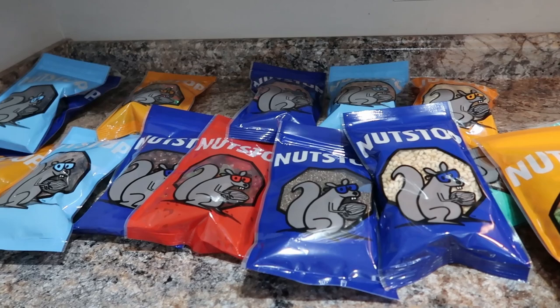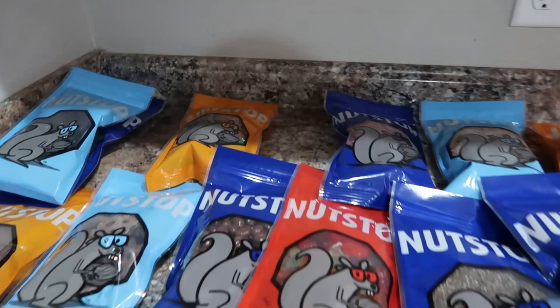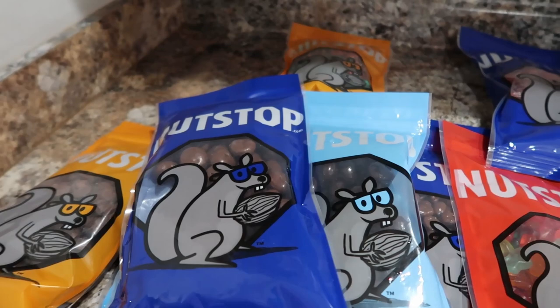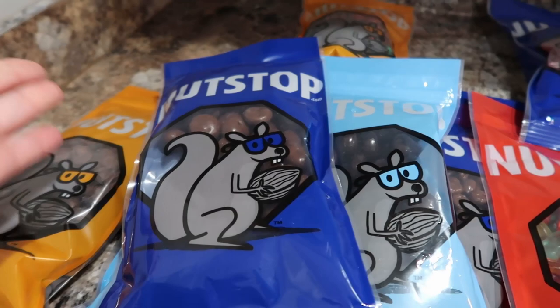My absolute favorite has been these cherries — I'm excited to try the dark chocolate, but the milk chocolate were so very good. You feel like it's a little healthier since it's dried fruit in there instead of just other things, but it's still not exactly health food — definitely very tasty though. I'll have a discount code linked in the description box as well.